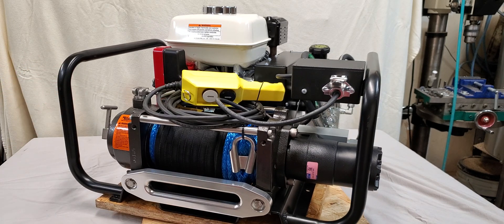With hydraulic fluid, oil, steel cable, and a roller fairlead with no gas, this unit weighs about 210 pounds.